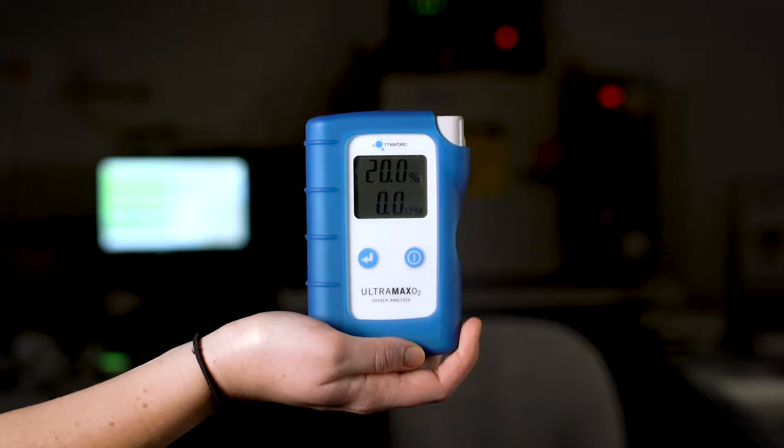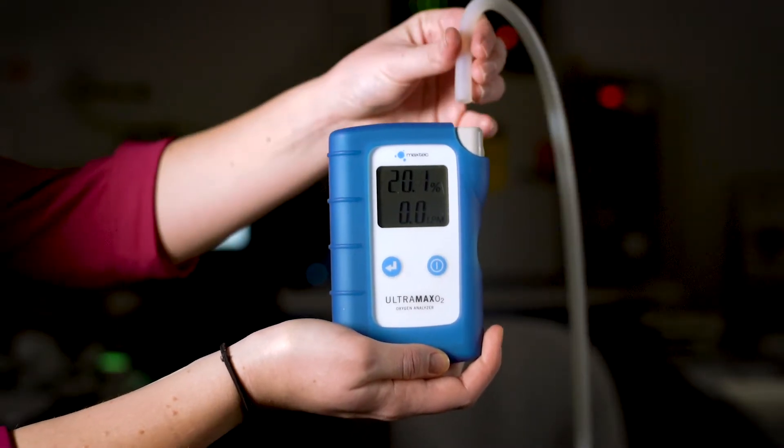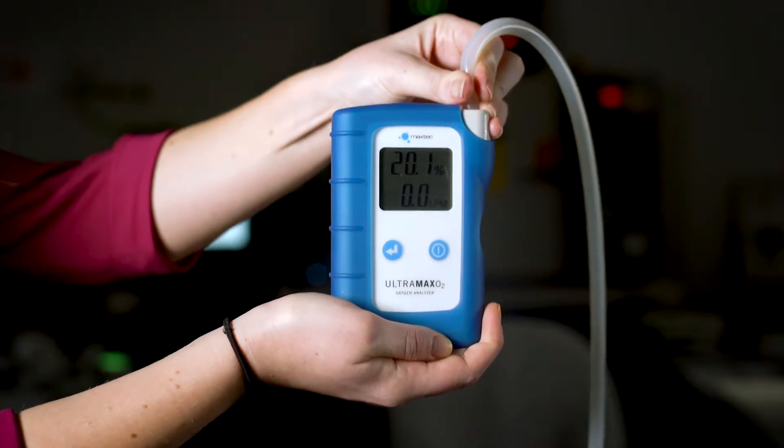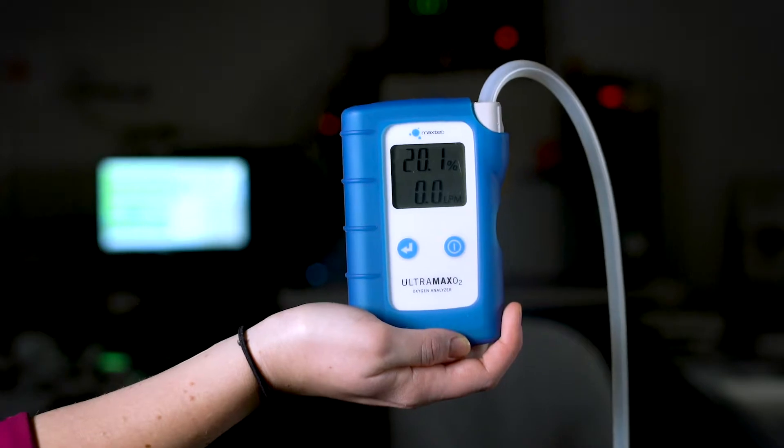To check the performance of your oxygen concentrator, simply attach the Ultramax O2 gas inlet port to the outlet port on a concentrator. The LCD display clearly shows the oxygen level and flow measurement.